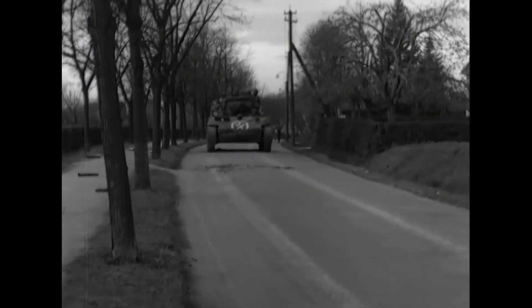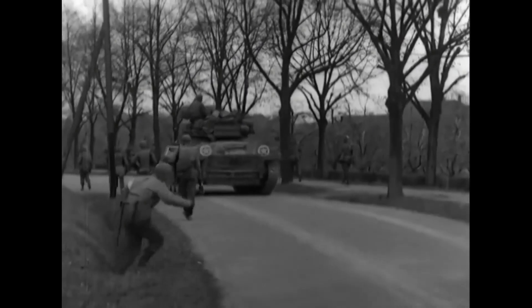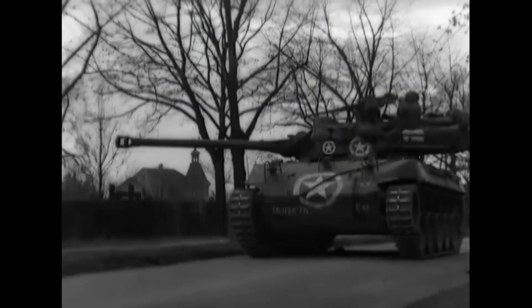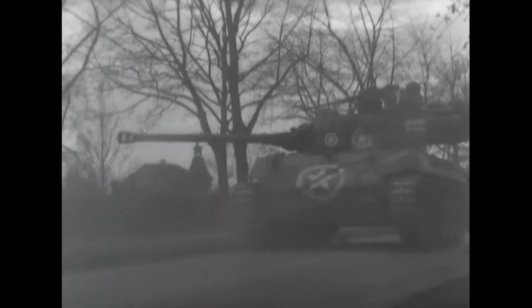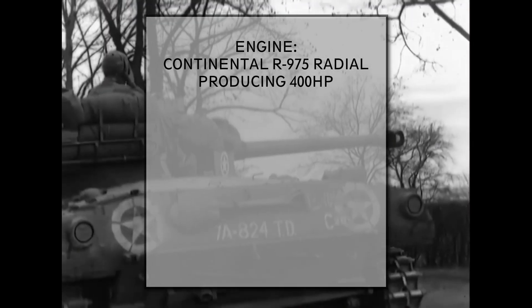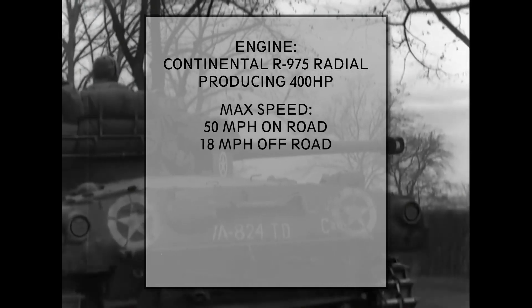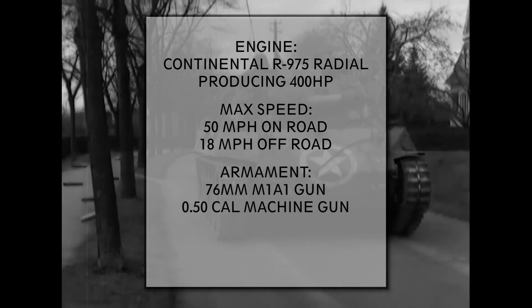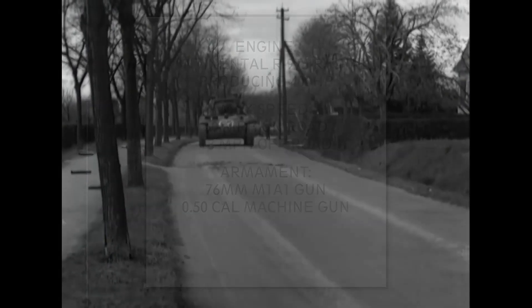The T-70 performed well in tests. It had some minor problems with the engine and transmission, but these were modified before production. In its production version, the M-18 featured armor thickness between 0.2 and 1 inch — hull armor was half an inch thick all around, just like the turret sides, while the front of the turret was the most armored part at 1 inch. It was powered by a Continental R-975 radial engine producing 400 horsepower, making the 18-ton vehicle quite agile. Maximum speed was 50 miles per hour on-road and 18 miles per hour off-road. The armament featured the 76mm M1A1 gun and a .50 caliber machine gun on top. Its turret had electric drive, a big difference compared to the manually operated turret on the M-10 tank destroyer.